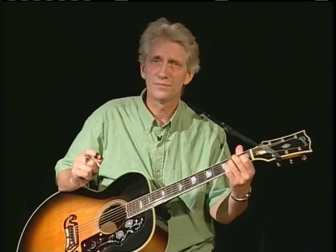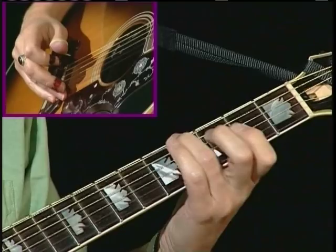So do this with me, please. We're playing an E, a G sharp — which is the fourth fret — and then we're walking up through the E chord: B, E, G sharp again, B and E.